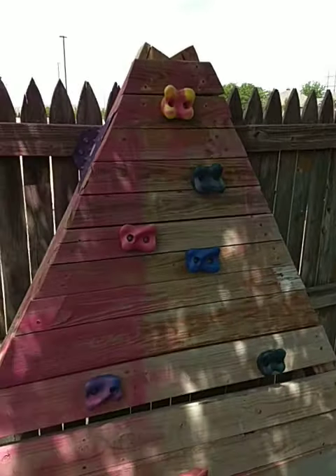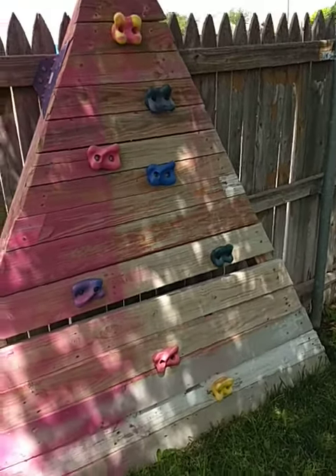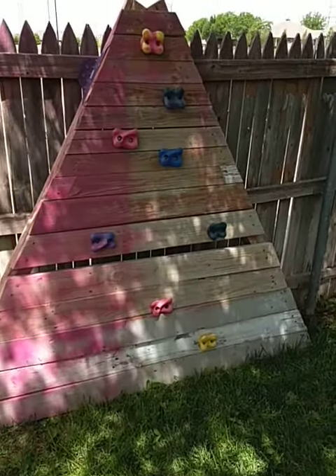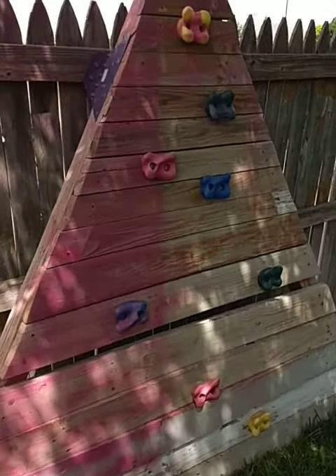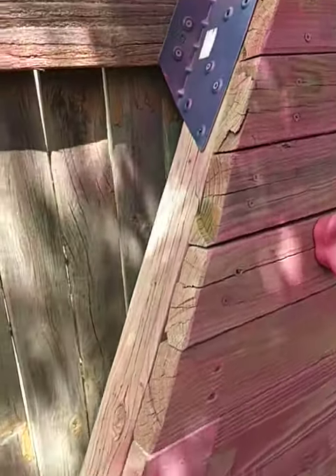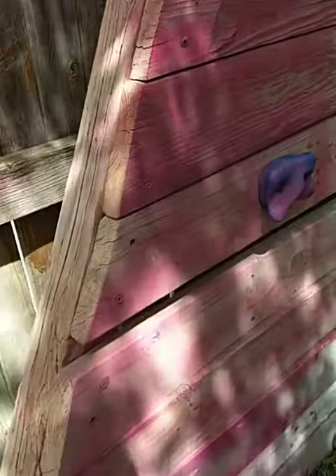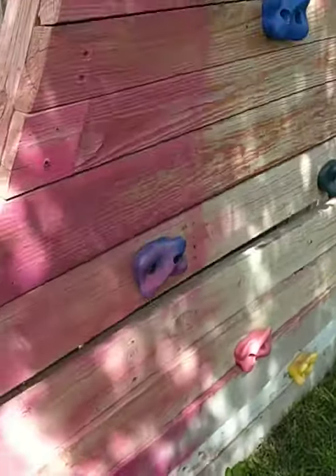A two-year-old was able to climb all the way to the top. I'm thinking about maybe extending it at some point, and yeah, it's working really great. I think these are two-by-fours right here, and the lower one is a two-by-six at the bottom. It's really solid.